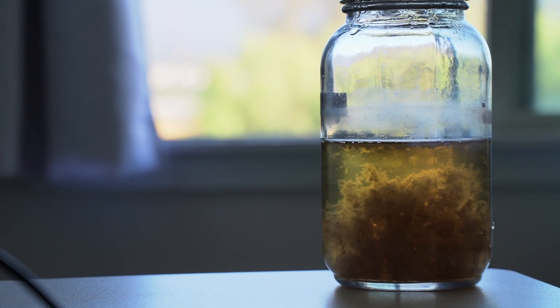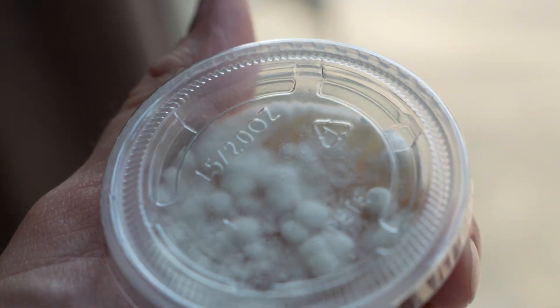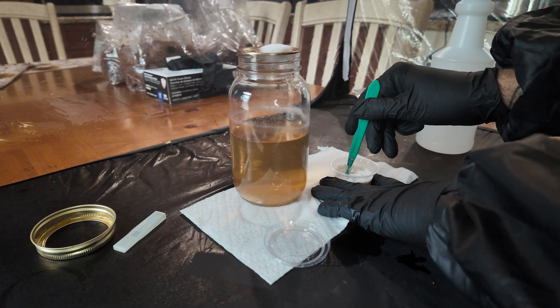The problem with liquid culture is you never really know if it's clean unless you start it from agar. Today I'll show you how to turn a verified clean agar plate into liquid culture you can actually trust. In addition, I'll show you the number one mistake that ruins liquid culture jars even when you think you've done everything right.